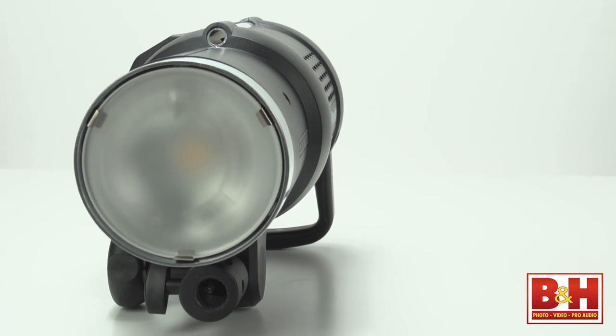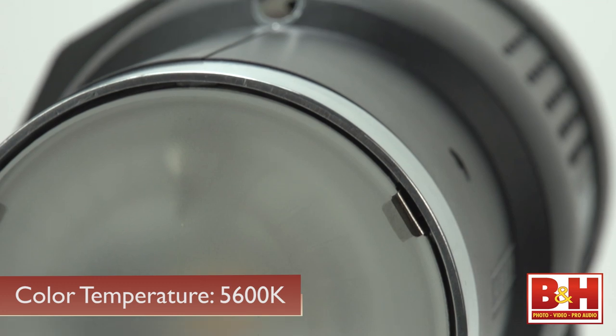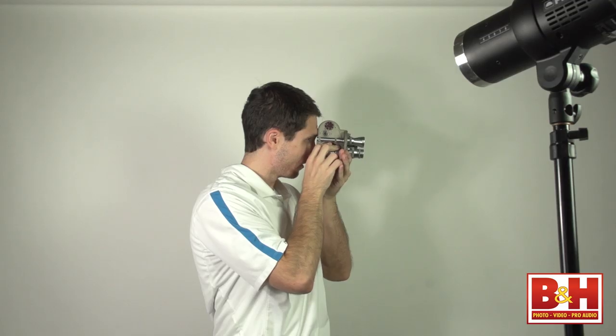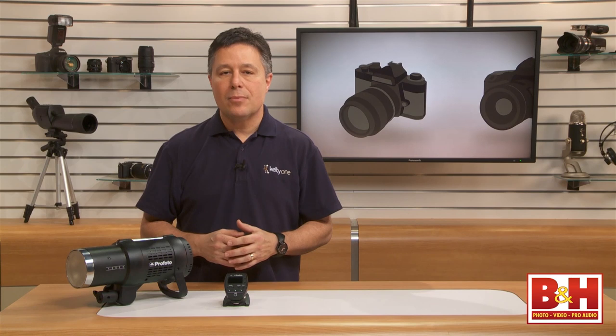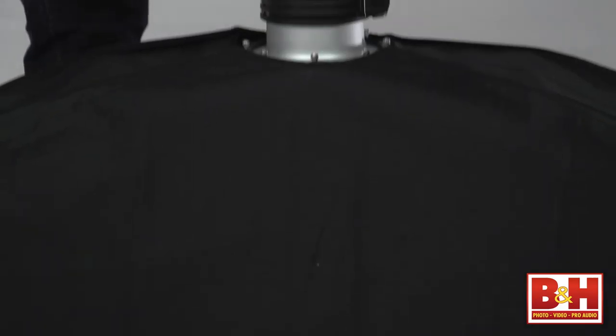The unmodified light from the Profoto B1 500 Air TTL is a smooth 77-degree light source coming from a soft, opal protective glass. The color temperature is 5,600 degrees Kelvin, and in normal mode it only fluctuates plus or minus 150 degrees over the entire power range and only plus or minus 20 degrees from flash to flash. In freeze mode, with those super-brief flash durations, it still only fluctuates 800 degrees over the entire power range and only 50 degrees Kelvin from flash to flash.